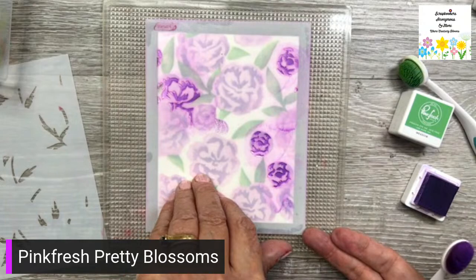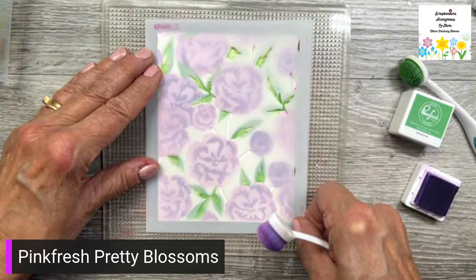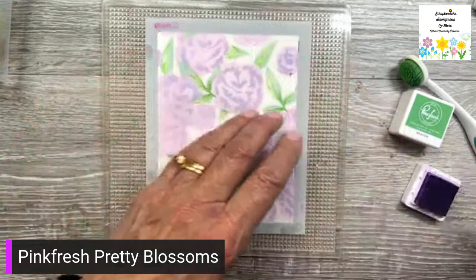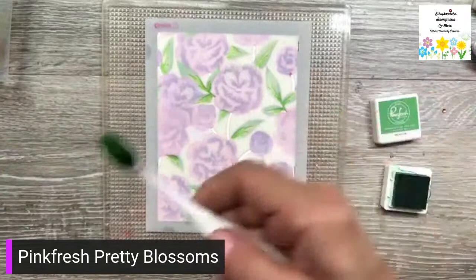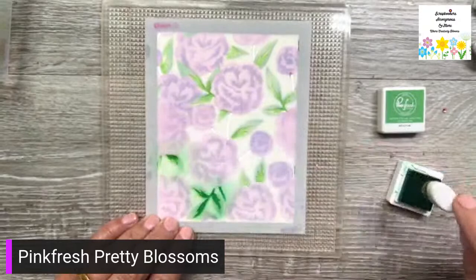Look how pretty that is! Now I'm going to do the darker green — that is meadow. I'm just using the same brush, just wiping it off and adding this. So this is the lighter value one.